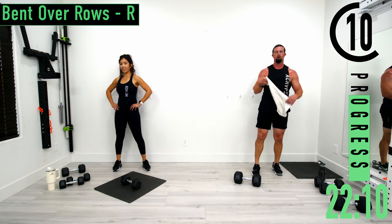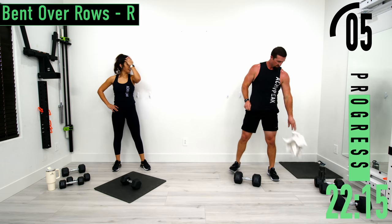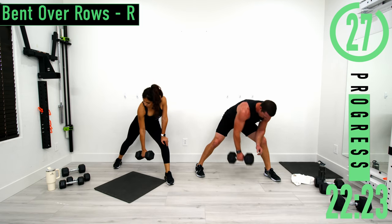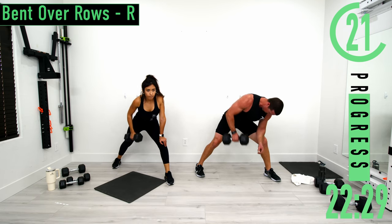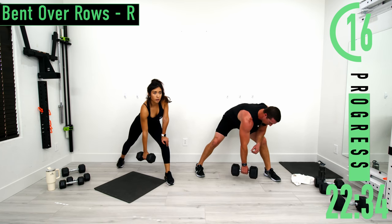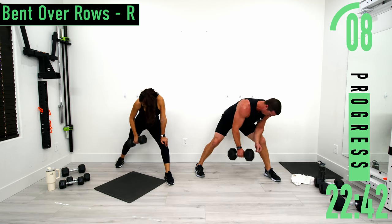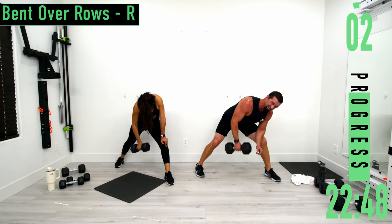We got one more set here and we're moving on. Last set of rows right here. Up and down. Come on, 10 seconds, push it out. Last one.